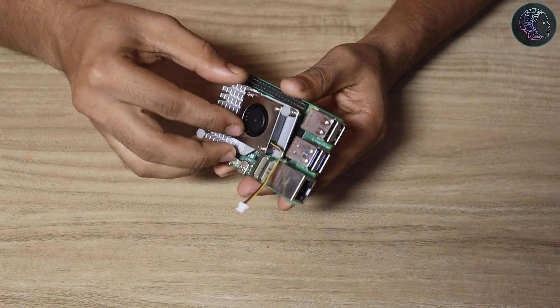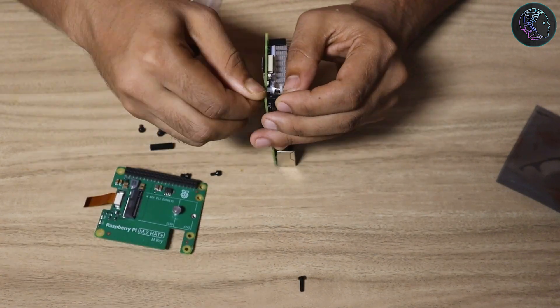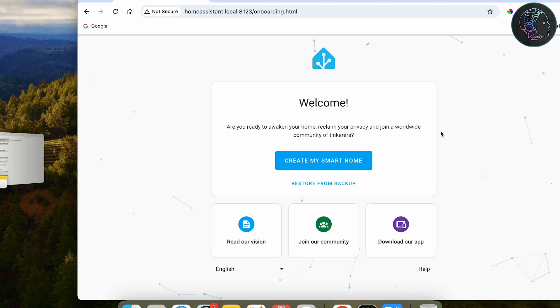In this video I'm going to show you how to use the active cooler and the M.2 HAT with NVMe SSD on your Raspberry Pi 5, and then how to install Home Assistant on the NVMe SSD. Overall you'll get a very complete setup. If you're going to run it 24/7 I really recommend this setup. Please subscribe to the channel so you get more videos like this in the future — now let's start.